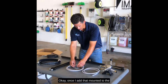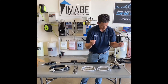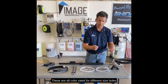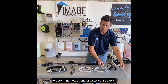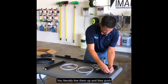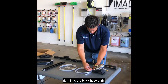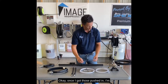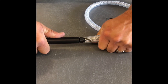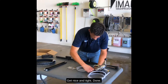Once I have that mounted to the wall I'm gonna pick a dilution tip. These are all color rated for different size holes to determine how strong or weak your soap is. Super simple — you literally line them up and they push right in to the black hose barb. Once I got those pushed in I'm gonna hook up my soap lines. They slide right over there, get nice and tight, done.